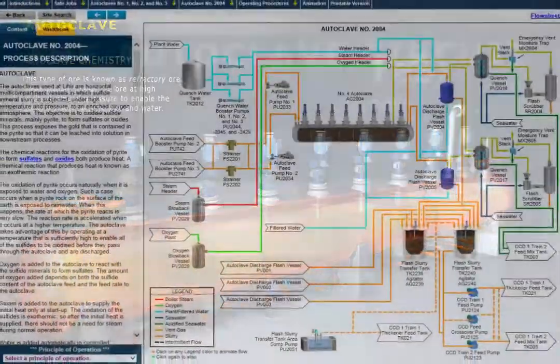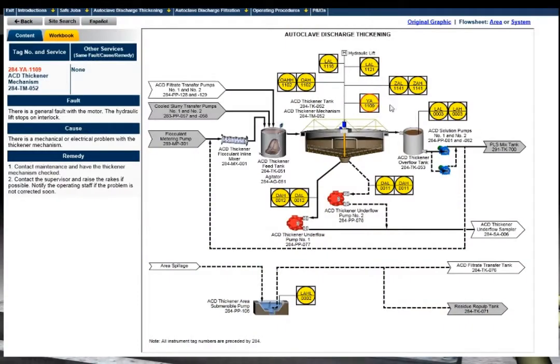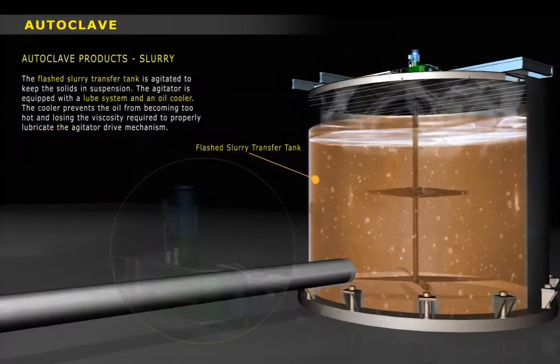We'll describe the general arrangement of the equipment in the circuit and give detailed descriptions of the major components and the role that each component plays in the overall process.